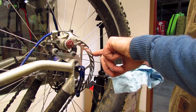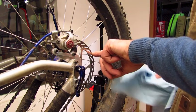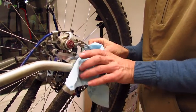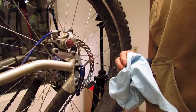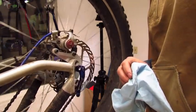Now most of these adjustments can be done with just your hands. I use a clean cloth or paper towel to protect the braking surface. And then I just tweak that area out. Then run it through the pads again. That is better.